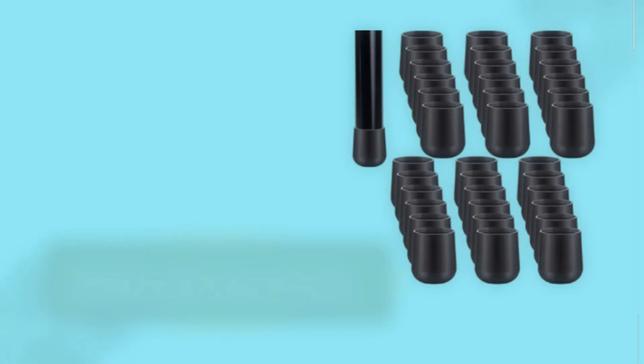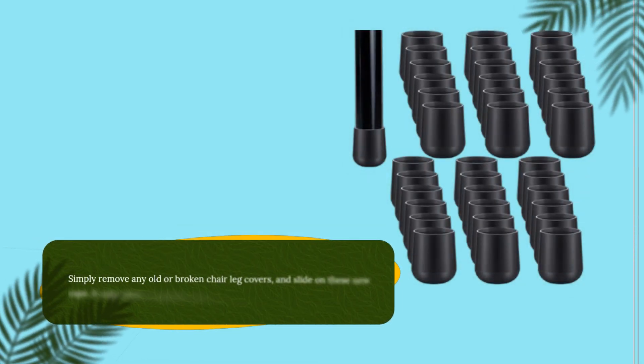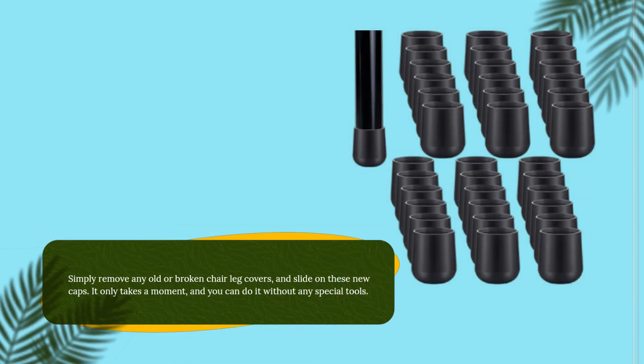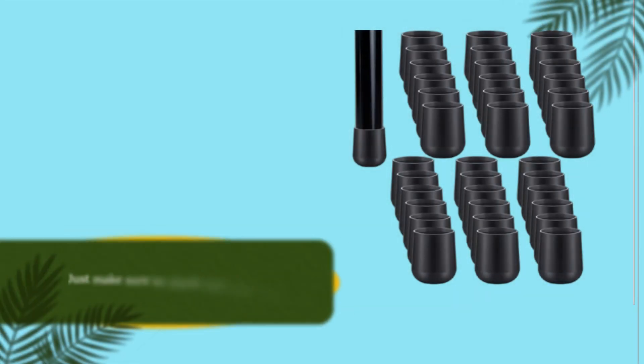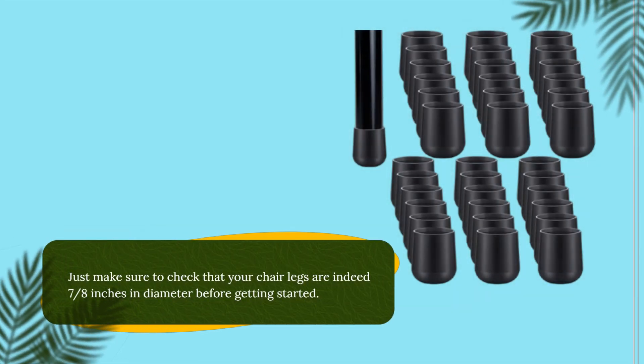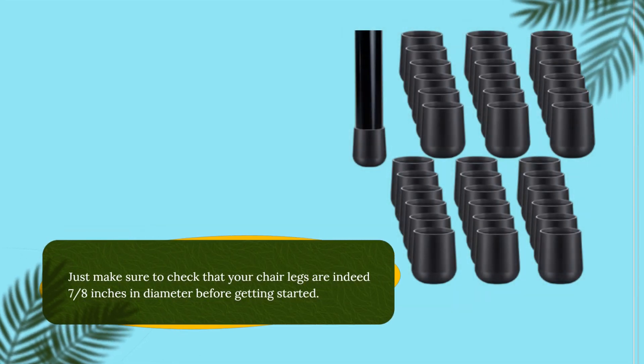Installation is a breeze. Simply remove any old or broken chair leg covers and slide on these new caps. It only takes a moment, and you can do it without any special tools. Just make sure to check that your chair legs are indeed 7/8 of an inch in diameter before getting started.